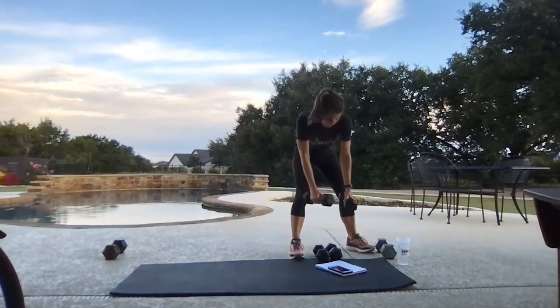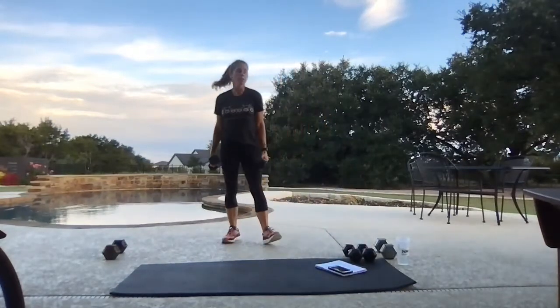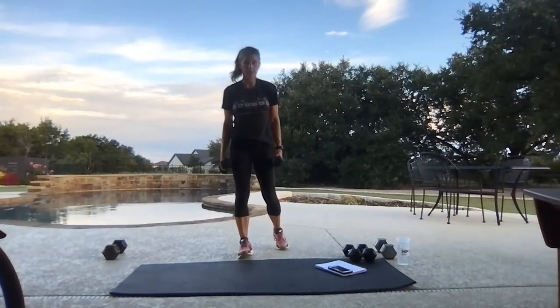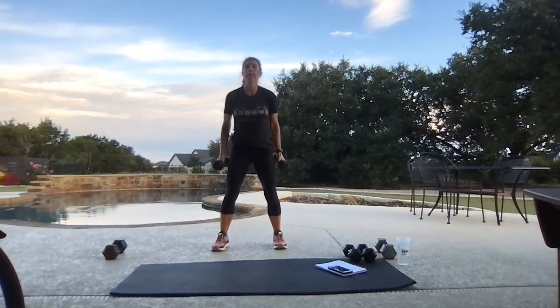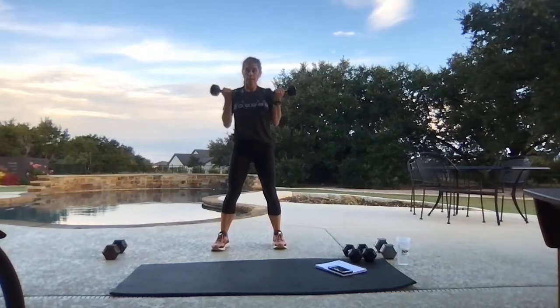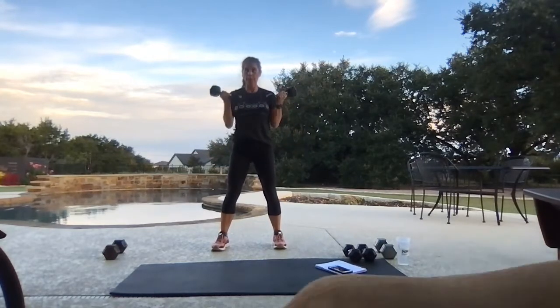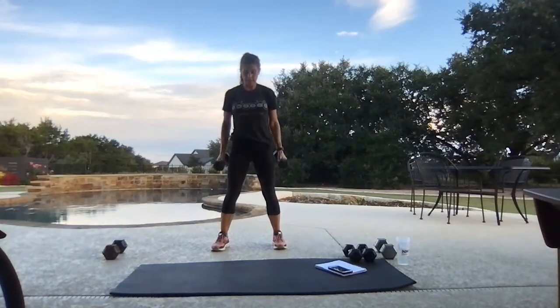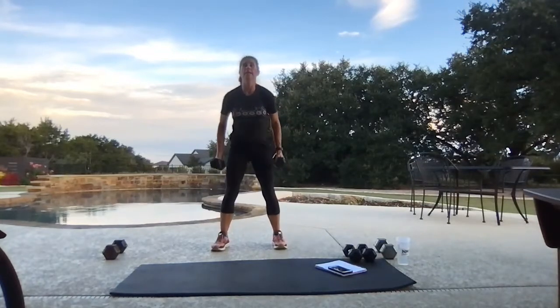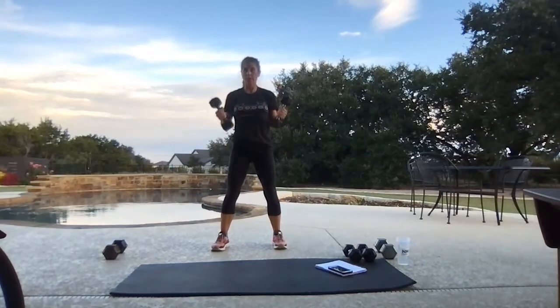Four regular curls, four hammers, two squats — let's go! Four regulars, then our palms turn and face each other for four hammers, then two big squats — giving those biceps a break, then back to those curls. Tabata one we hit the triceps, Tabata two we hit the biceps. Squeeze the rear at the top of that squat.